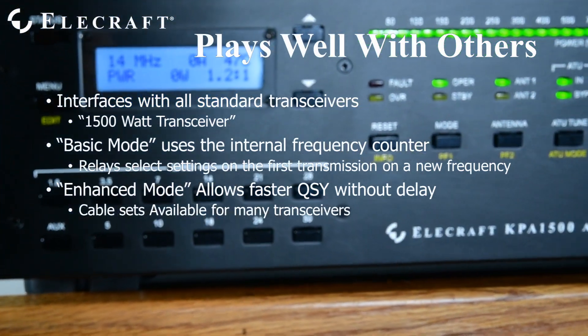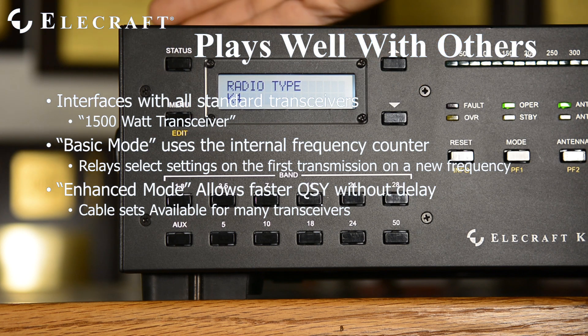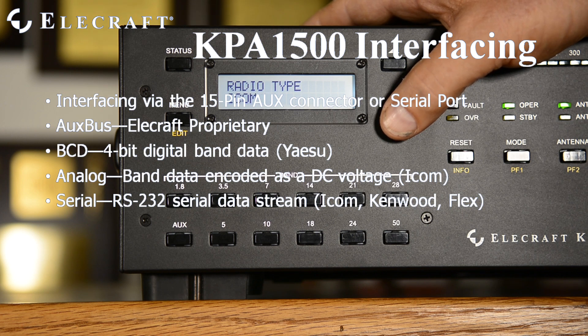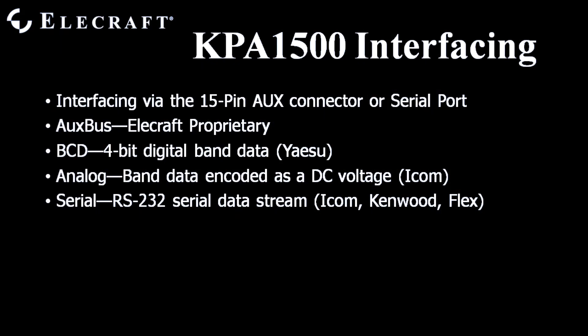Enhanced Mode is enabled by adding a data cable between your transceiver and the KPA1500. With it, as soon as your radio QSYs, the amplifier follows without waiting for any RF. The KPA1500 accepts several types of frequency data from various transceivers. For Elecraft rigs, the single-wire aux bus is used. Four-wire binary-coded decimal band data is accepted from Yaesu radios. ICOMs output a varying DC voltage that commands band changes, or may use CI-V serial data. Flex and Kenwood transceivers control the KPA1500 via serial data.